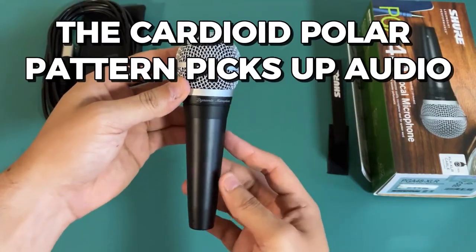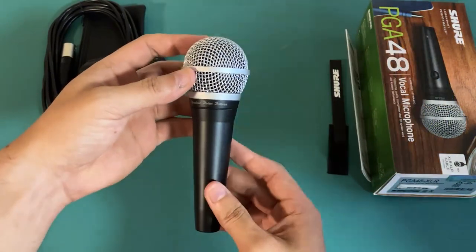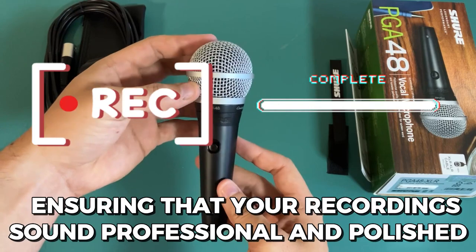Additionally, the cardioid polar pattern picks up audio from the source while rejecting unwanted noise, ensuring that your recording sounds professional and polished.